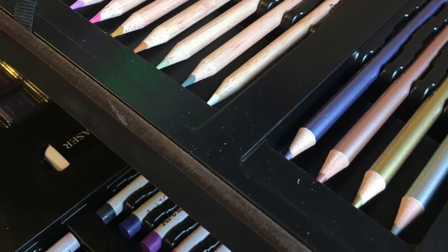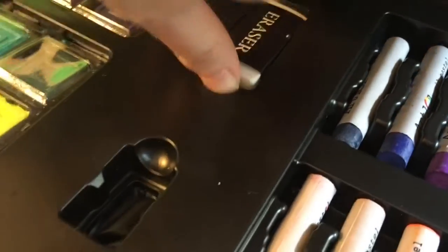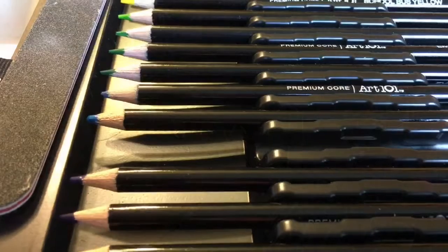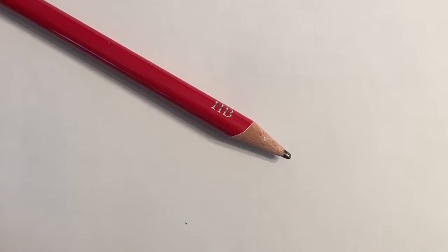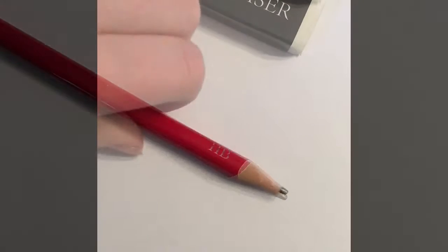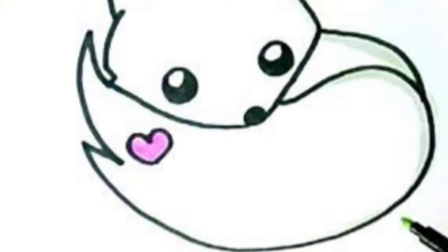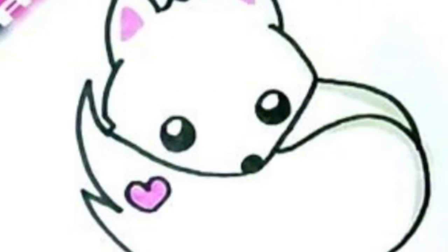So yeah, let's just get started. This is the little critter I am trying to create, so let's see how I do.